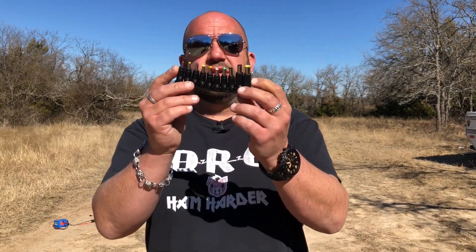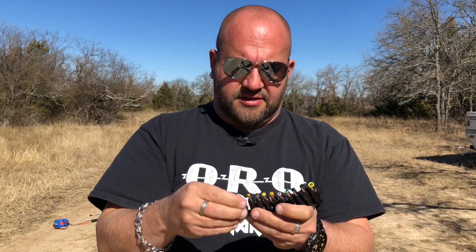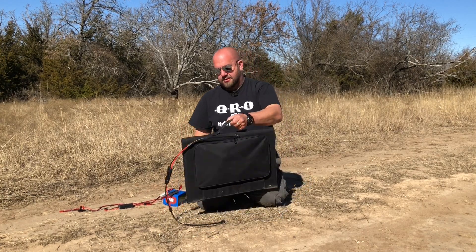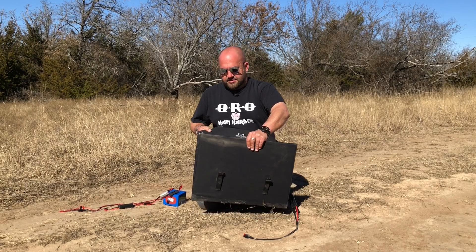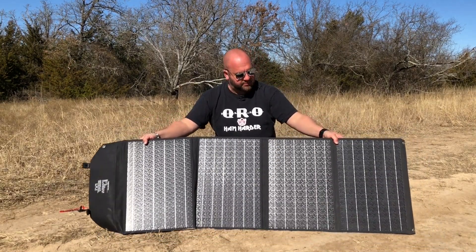Another thing included with the panel: you get a set of barrel adapter tips that plug right into the cord inside the bag. I'll go ahead and plug one in because that's what I'm going to use today. And to fold it out, you just press these buttons to unlock it and fold it out — giving you four nice, beautiful panels.